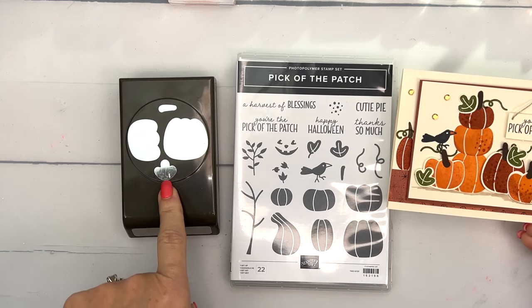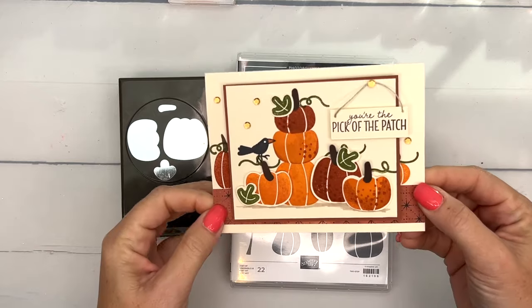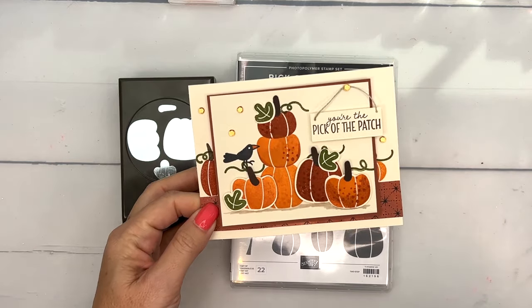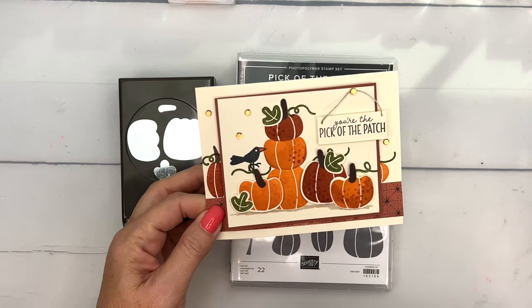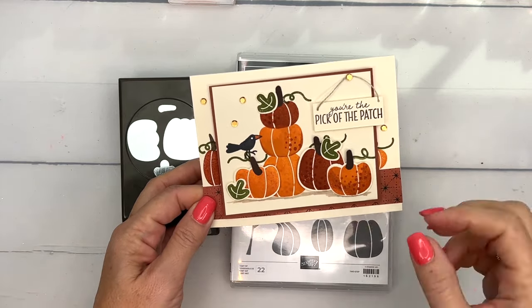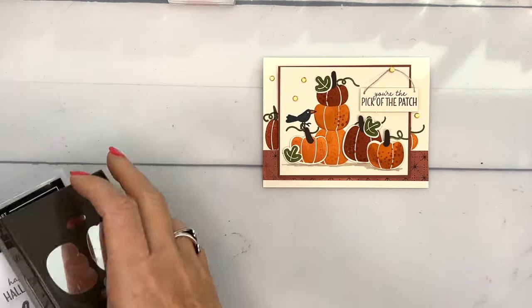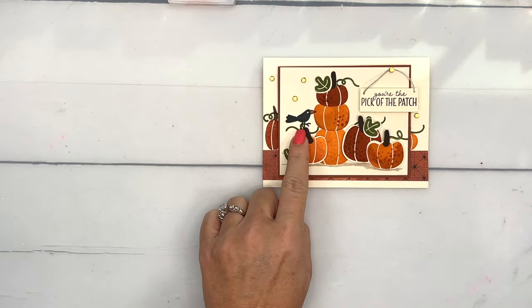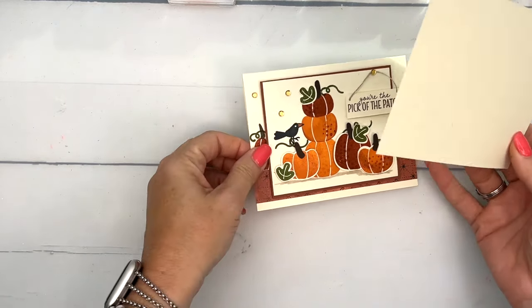You also have the leaf and the stem. I was inspired by my front porch — I have been buying pumpkins, and if you know me, you know I love pumpkins. I've been stacking them and making cute little arrangements, so I thought let's make a card that looks just like my porch. The only thing I don't have is that bird — he's awfully cute, but no bird on my porch!